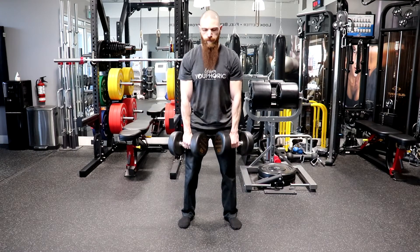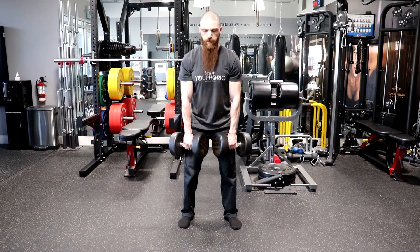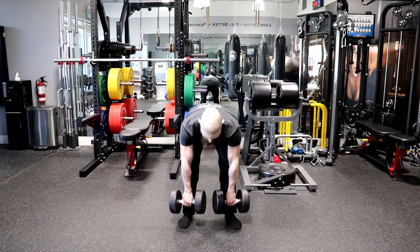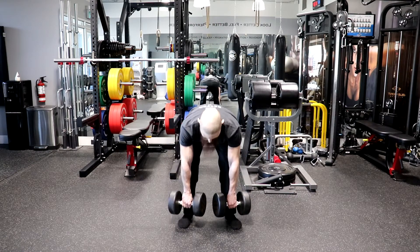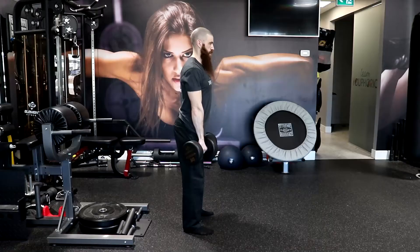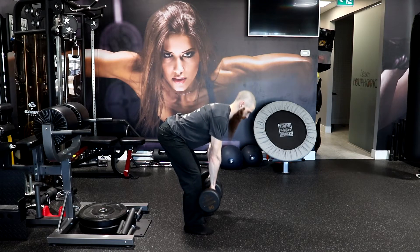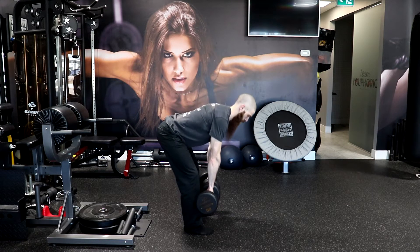As the dumbbells are lowered, the hips flex and move backward. Keep your arms straight and relaxed to allow the lower body to handle the load and keep the knees slightly flexed as the hips move backward. The shoulders should move forward and the hips move backward and remain over or slightly in front of the dumbbells. Your weight should be over the mid-foot to start and, as the dumbbells are lowered, begin to move toward the heel.